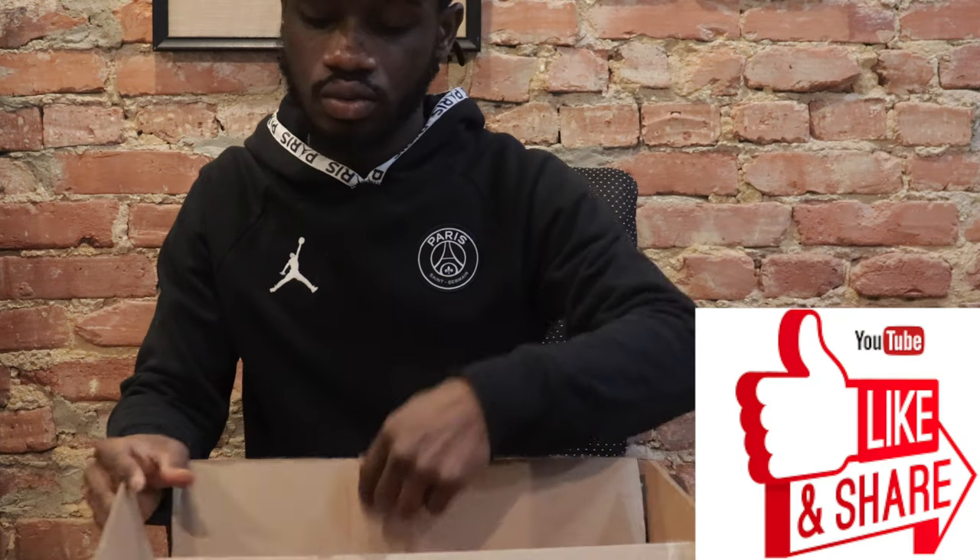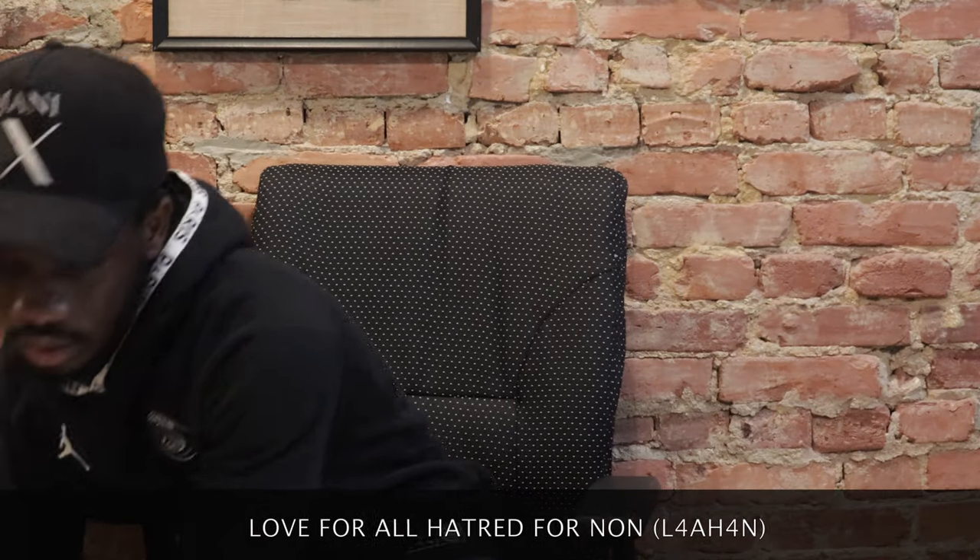If you are tuning in for the first time, please subscribe, like, and share on the channel. And always remember L4AH.